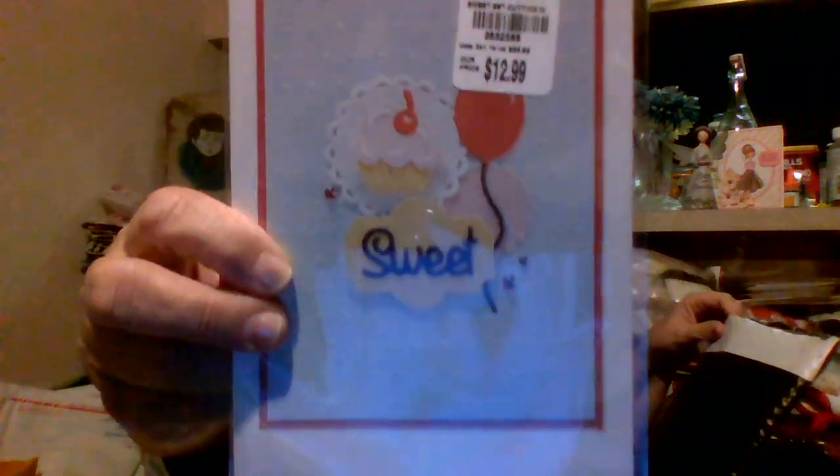Hi guys, it's Deb. I'm gonna do a real quick die to stash, and after I'm done, if I feel like it, I'll do an ephemera to stash, but I'm not gonna promise. So let's get right into them.